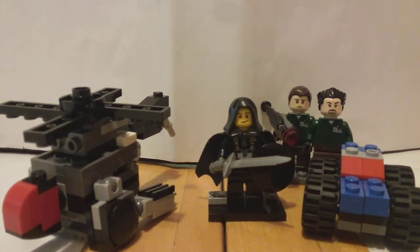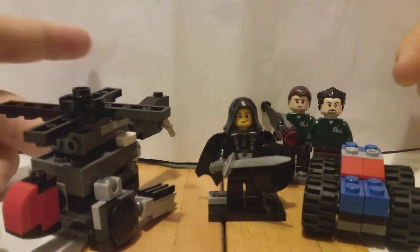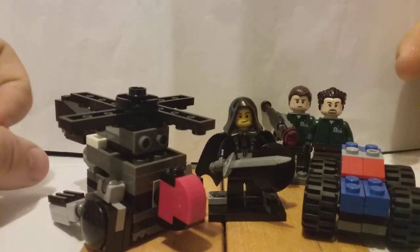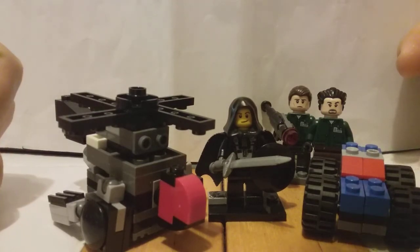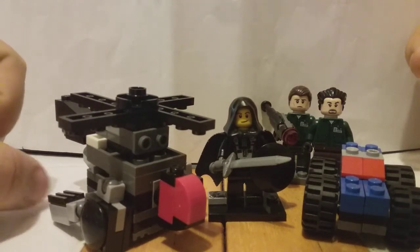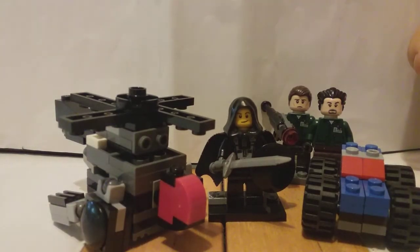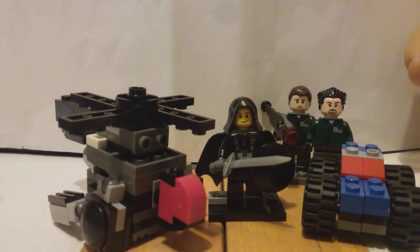Hey guys, Jigamoon with Jigamoon's Mox, and today I have a brand new video for you guys on one transformer made of two vehicles. This is called a Duocon. This one is Battletrap, and this was meant to be my 50 subscriber special. That was a long time ago, and I've kind of just had this guy on the back burner and haven't uploaded him.